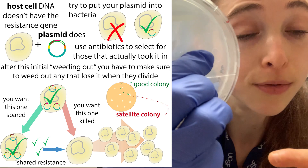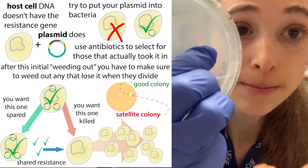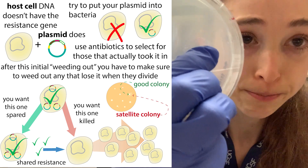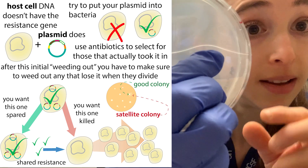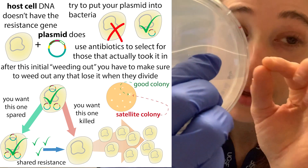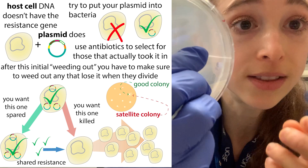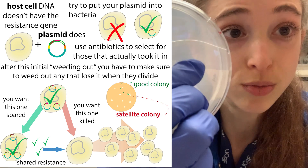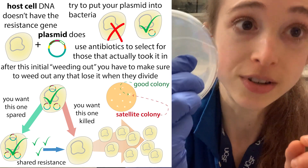To prevent satellite colony formation, you can limit the time you're growing the plates, use fresh antibiotics, and make sure that when you go to choose a colony, you're actually choosing one of the major colonies and not one of those satellite colonies. The longer you grow the plate, the harder it's going to be to tell which is which, so that's another reason to take your plates out of the incubator before it's too late.